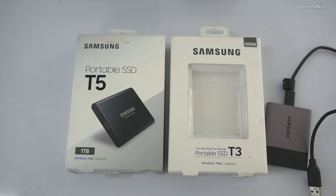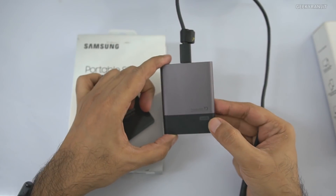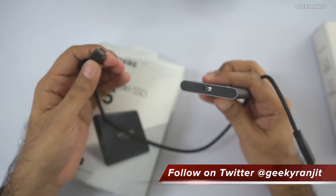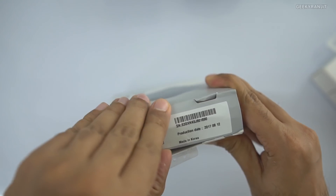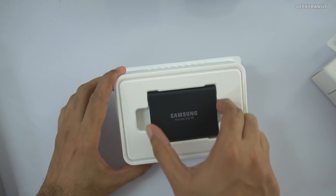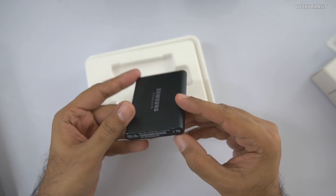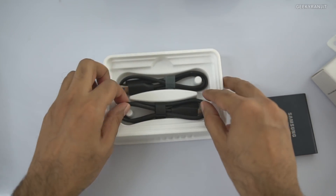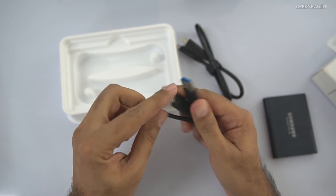So as you can see, here we have the T5 and this is my old T3. This is the 500 GB T3 variant I had, and it came with a USB Type-A to USB Type-C cable. Now let's see what comes in the T5 box. This is a one terabyte model — it's a review unit so it's pre-opened — made in Korea. We get a booklet in various languages, and I'm glad to see they're bundling two cables now: a Type-C to Type-C and also a Type-C to Type-A.